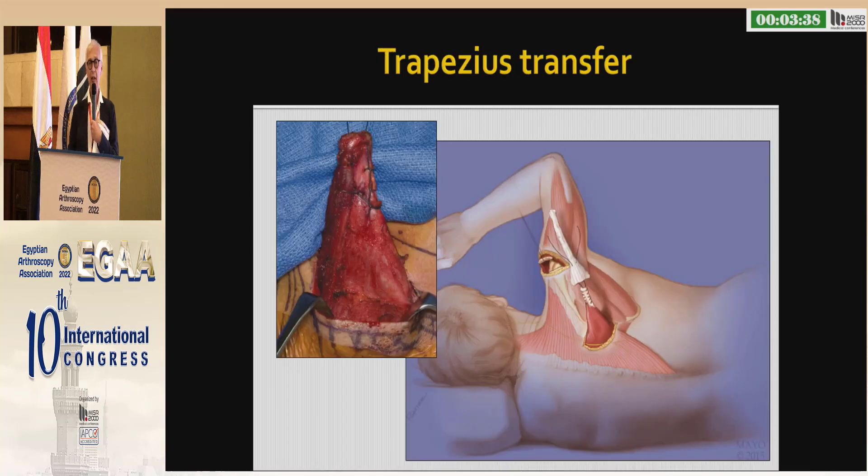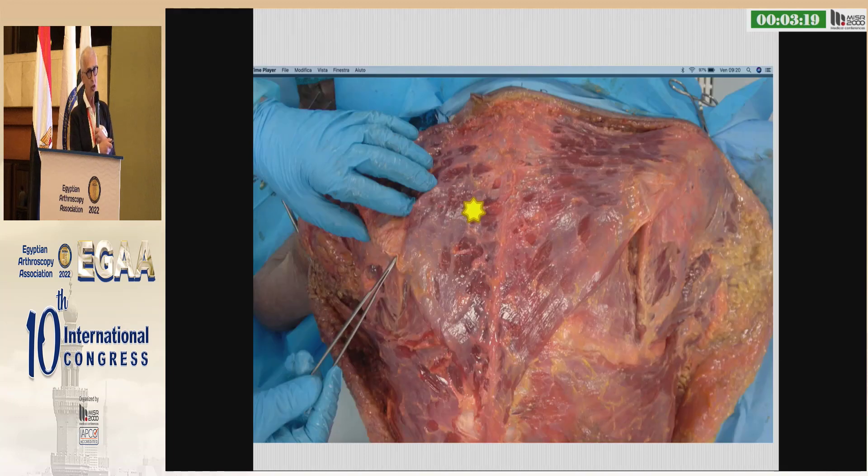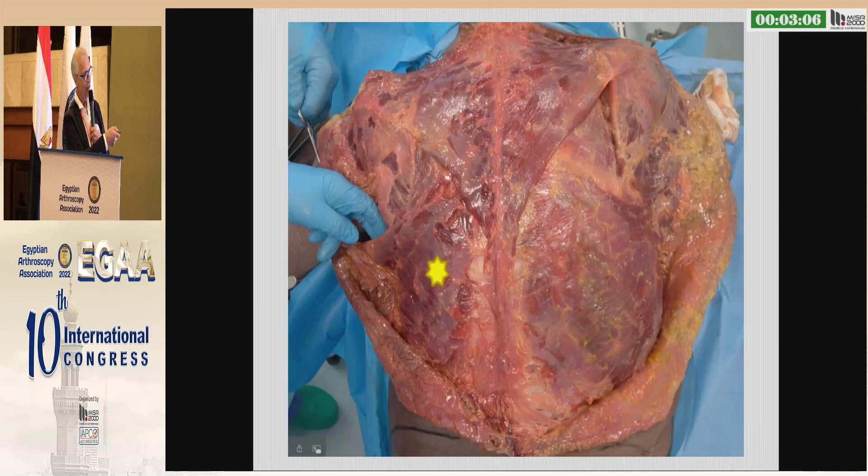Regarding the trapezius transfer: Bassem Elhassan says it is ideal, but you need a graft for this procedure, which you do not for the latissimus transfer. The star is the lower trapezius in comparison, and this is the latissimus dorsi. Look — the upper part of the latissimus dorsi has the same vector of forces as the lower trapezius. And this is my choice.